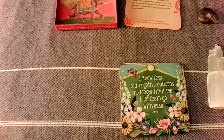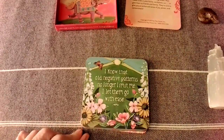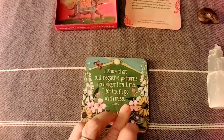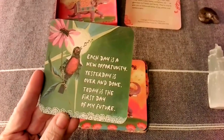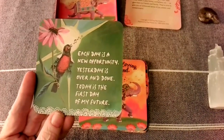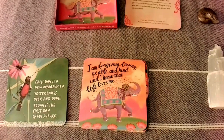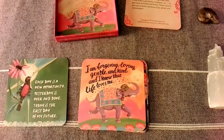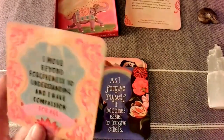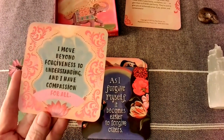The cards are double-sided — that's cool! 'I know that old negative patterns no longer limit me. I let go with ease.' And on this side: 'Each day is a new opportunity. Yesterday is over and done. Today is the first day of my future. I am forgiving, loving, gentle, and kind. And I know that life loves me.' Affirmations on this side; on this side: 'I move beyond forgiveness to understanding, and I have compassion for all.'